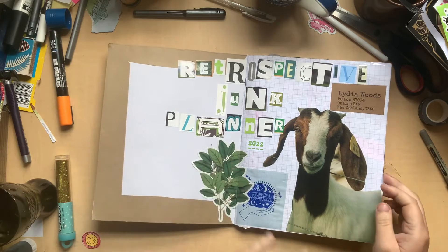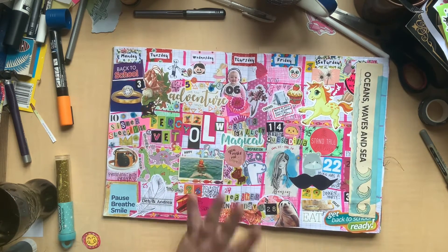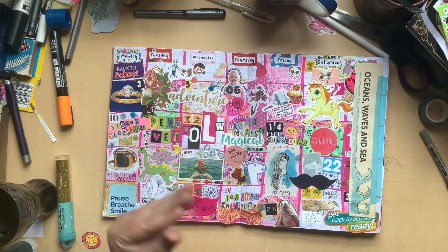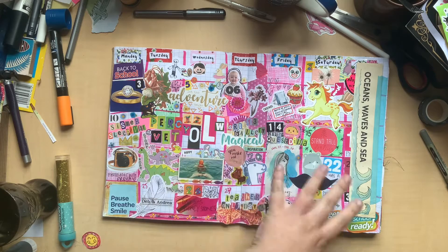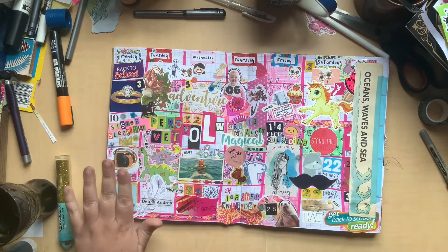So this here is the start page — it just says 'retrospective junk planner' and then just has some bits stuck down. Here is January. What I do with this is I kind of draw up a calendar in this big maths school grid book, and every day — well, I do it in big chunks really — I just sort of put something on each of the squares. They overlap, it's very messy and scrappy but I love it. It just gives me an overview of the whole month.